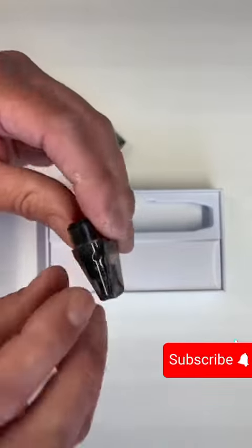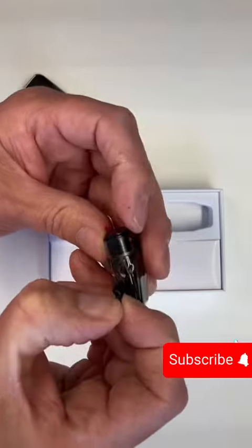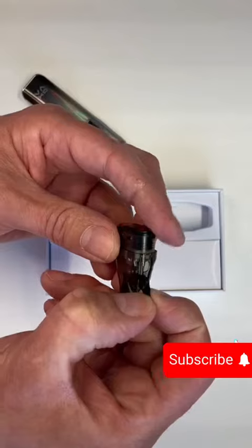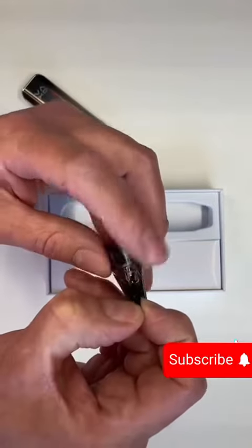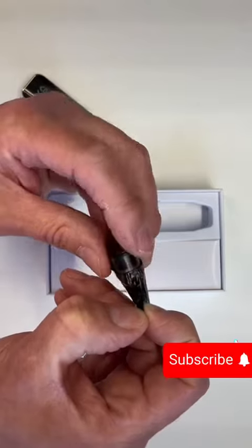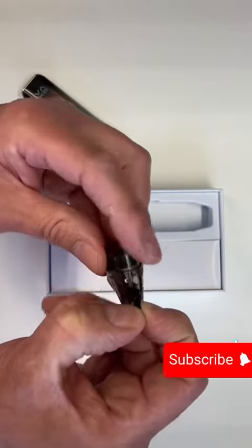In regards to refilling, there's a little button just here and there's your fill hole. These are two mil capacity to keep in line with TPD regulations here in the UK. Put your bottle in there — 50-50 mix-ups preferably, or freebase. As long as it's a 50-50 liquid, it will run through this pod fine.